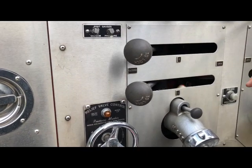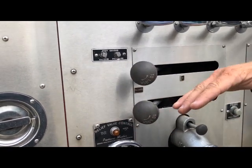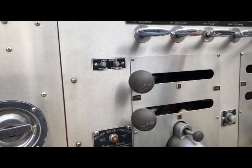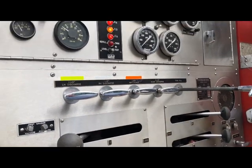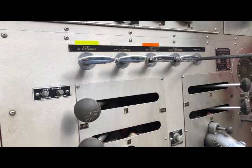You'll hear the engine cut out — it just kicked off. You'll hear the engine throttle back down. I'll take the pressure back down to about 100 PSI before we get it set.